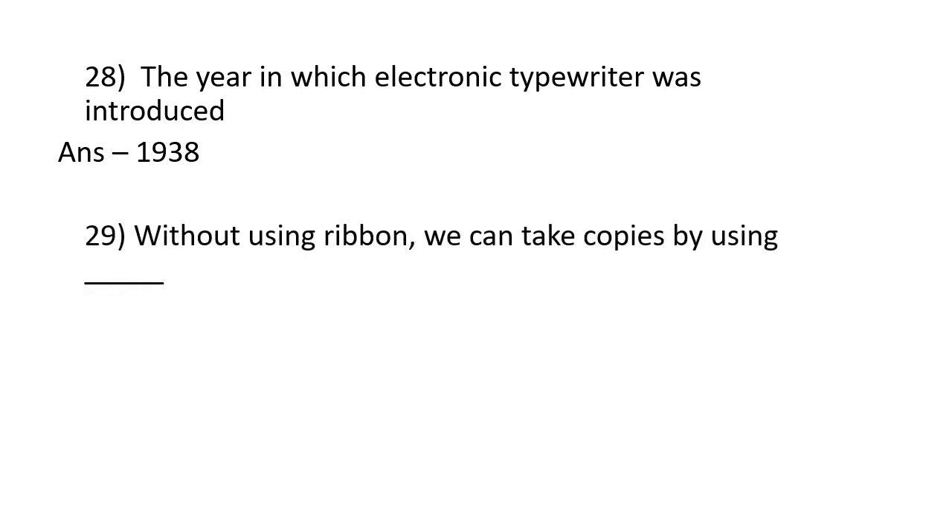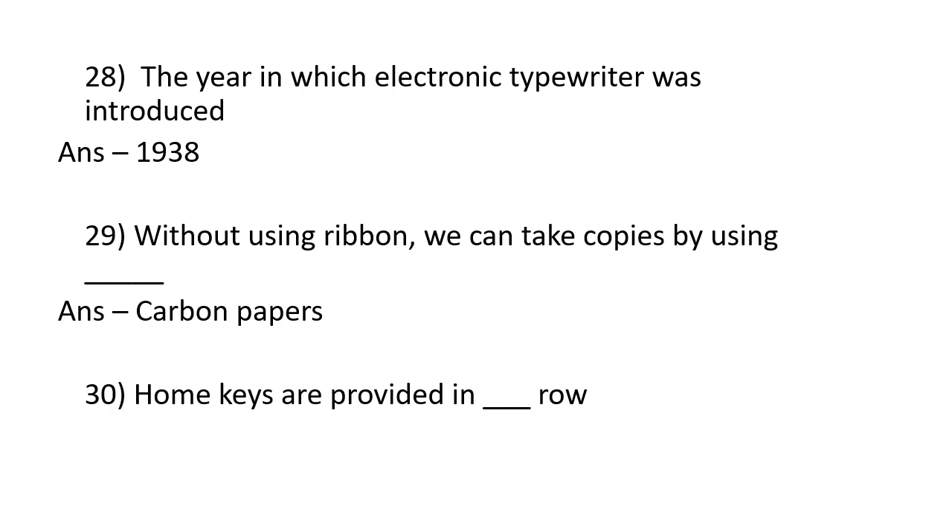Without using a ribbon, we can take copies by using carbon papers. Home keys are provided in the second row.